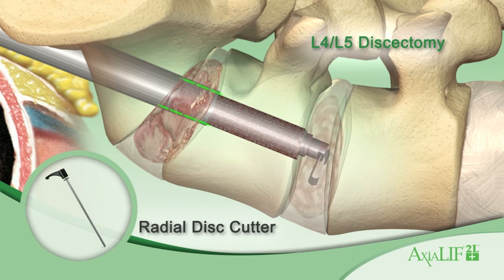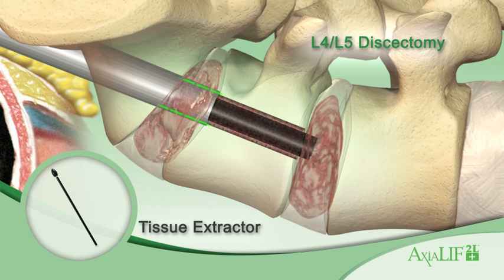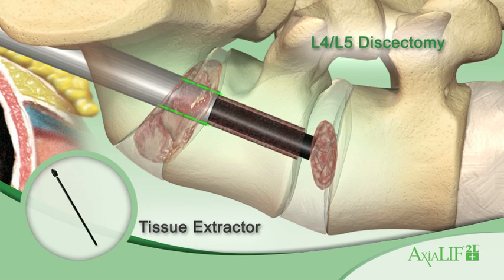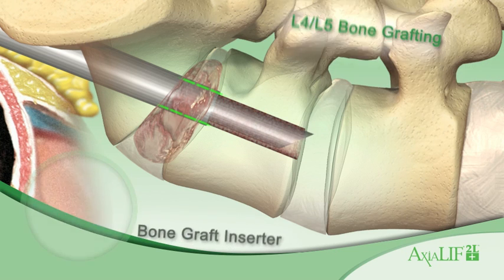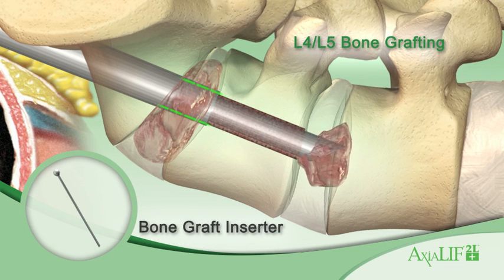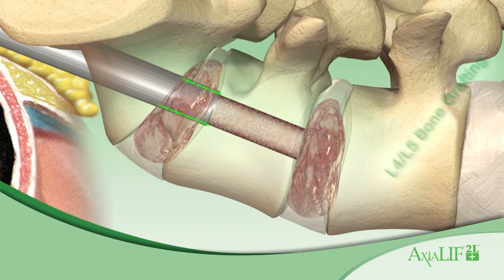Perform the second discectomy at the L4-L5 level using the same series of nitinol disc cutters and endplate rasps. Extract the diseased disc with the tissue extractors. Fill the disc space using the bone graft inserter with a mixture of autologous blood and demineralized bone material.